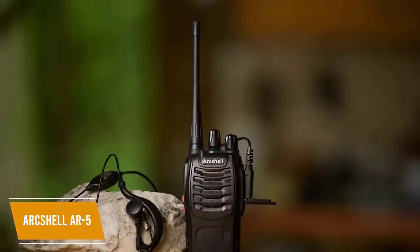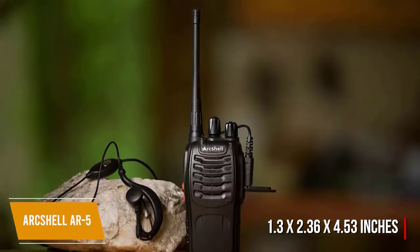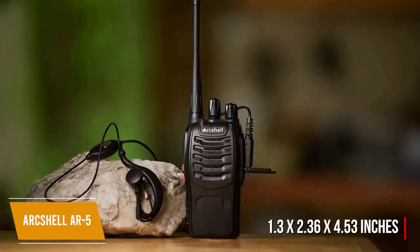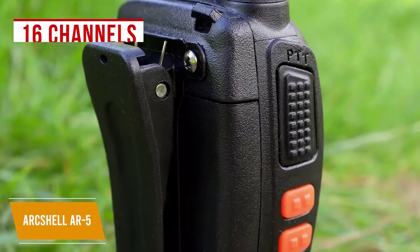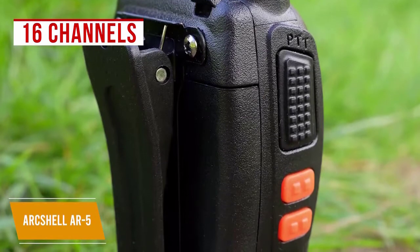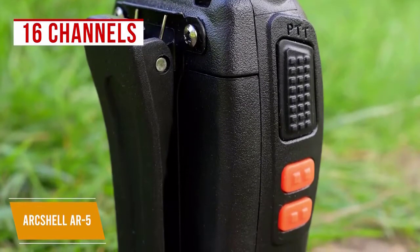Each walkie-talkie is small in size, measuring 1.3 x 2.36 x 4.53 inches and weighing only 6.3 ounces, giving you a lightweight, solid build. They're also water-resistant and include removable belt clips, making them easy to keep on you. These walkie-talkies operate on 16 channels and are set to the same frequency out of the box for easy, instant use with minimal setup. Switching channels is made easy with the mechanical rotary switch channel selector that tells you the channel number with a synthesized voice.